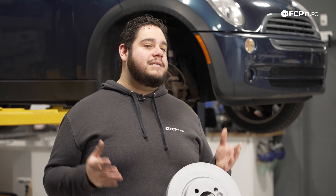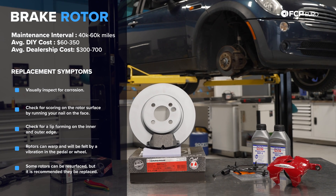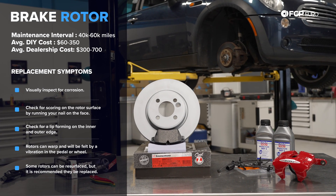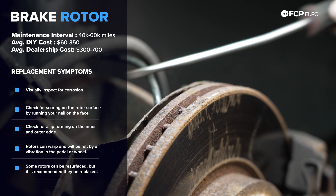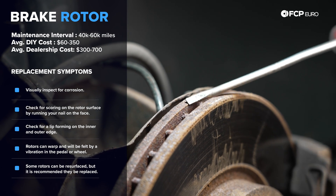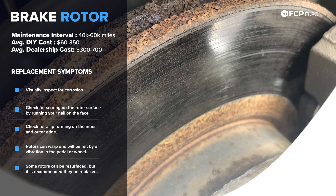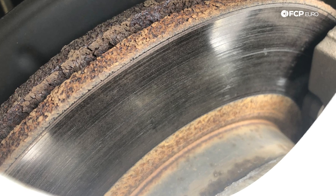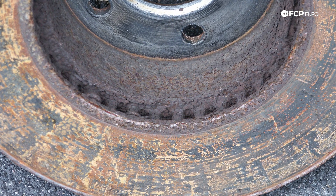Next on our list is going to be the actual brake disc itself — your brake rotor. Over time these will age, they can rust, and they start to warp in extreme cases. The first thing you can do is simply a visual inspection. Is there a lot of rust on the hub portion? Is there a lot of rust on the vanes? Is it flaking away? Do they look horrible? That is going to be enough to tell you how long they've been on there, especially if you don't know the service history of your vehicle.